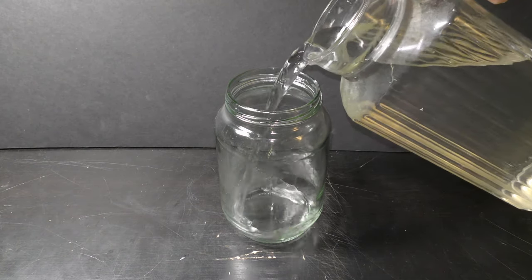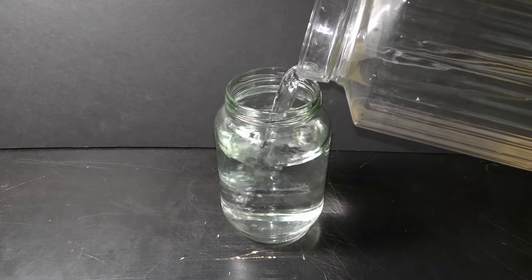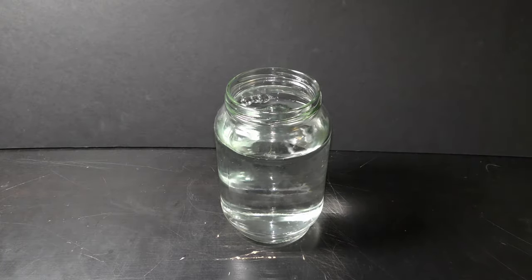Fill up the jar with dechlorinated water. New Yorkers can fill up the jar with tap water and let it sit overnight. It takes 24 hours for chlorine to evaporate.